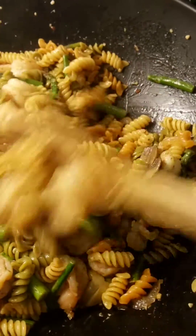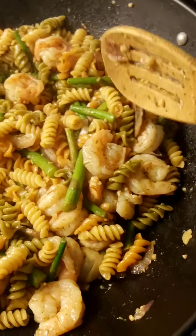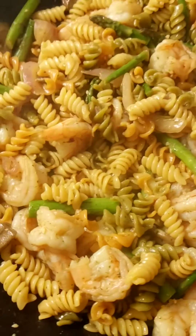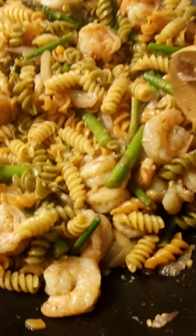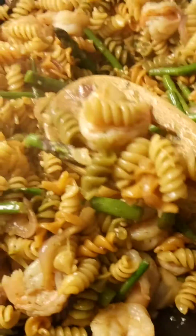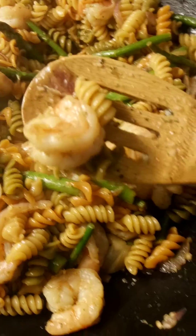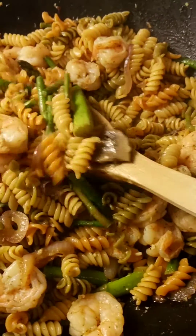Happy Friday! Just wanted to jump on here and show y'all this quick video — something I just created and it is fantastic. As you can see, I got the jumbo shrimps in there, those big shrimps, and I got some cut up asparagus in there.